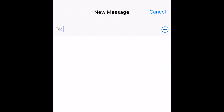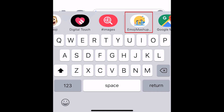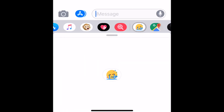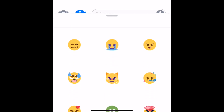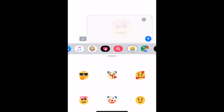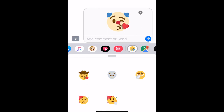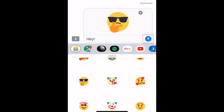Open a conversation with someone you'd like to send one of these fun stickers to. Then swipe through the options in the menu bar above your keyboard until you find the Emoji Mashup Bot icon. Tap this icon to open a selection of stickers. Scroll down to see more stickers. When you find one you like, tap it to add it to your message. You can only send one of these stickers at a time. Add some text to go along with it if you like, then tap Send.